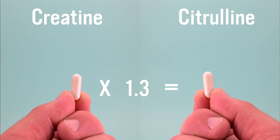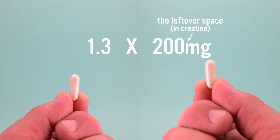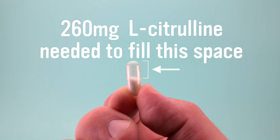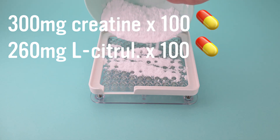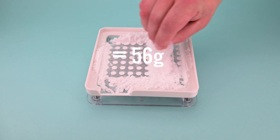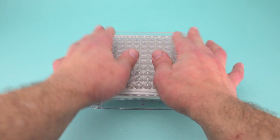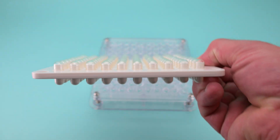Step six: take the ratio we found in step four and multiply it by 200 milligrams. We get 260 milligrams of L-citrulline — the amount of citrulline needed to fill the free space left over in one capsule. Step seven: multiply these two numbers by however many capsules you want to make, mix those powders together evenly, then fill the capsules to the brim. All the capsules will have exactly 300 milligrams of creatine and 260 milligrams of filler powder.